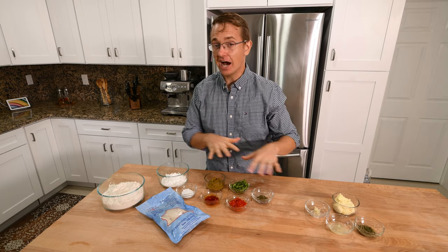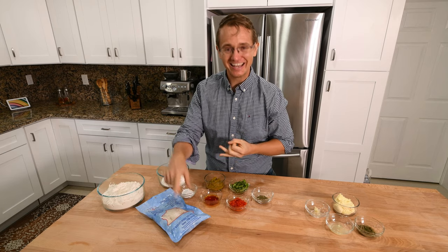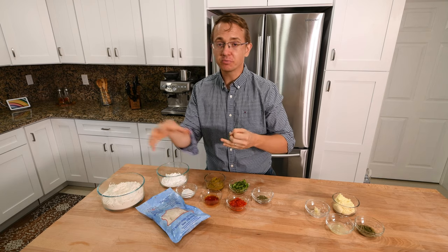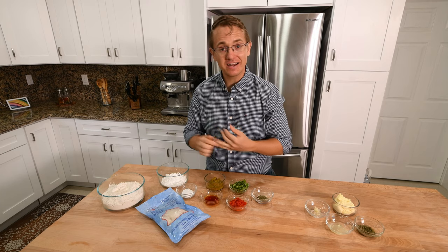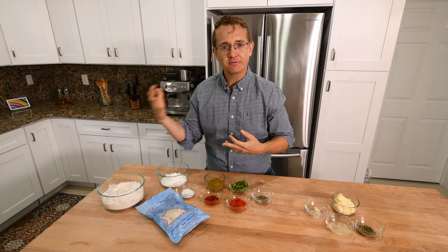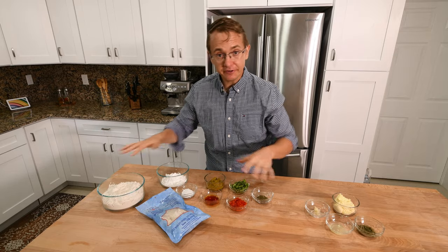One thing you'll notice that's not in here is any type of salt. That's because the cod is super salty, and we're going to boil it but reserve some of the water we boil it in, and we're going to use that to salt it. The reason for doing that is the salt's already there, but also there's a lot of flavor in that fishy water, and it'll help really bring out the codfish in the final fritter.